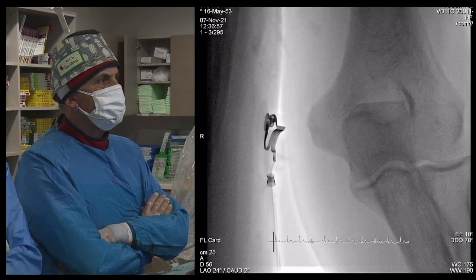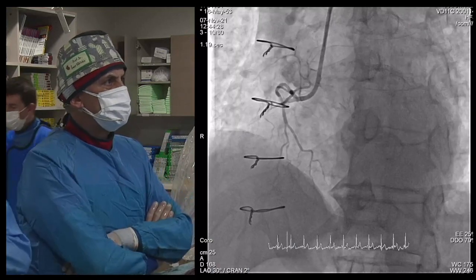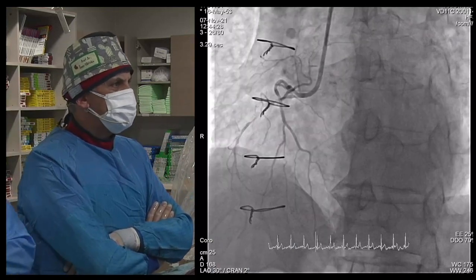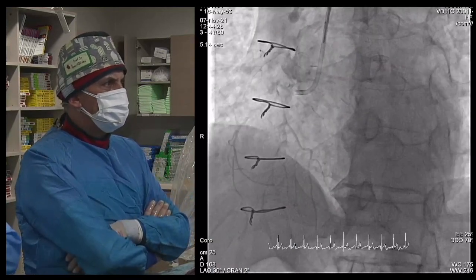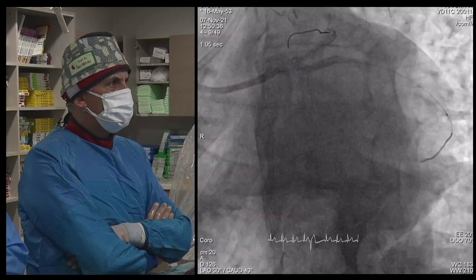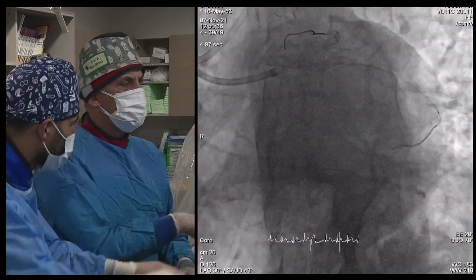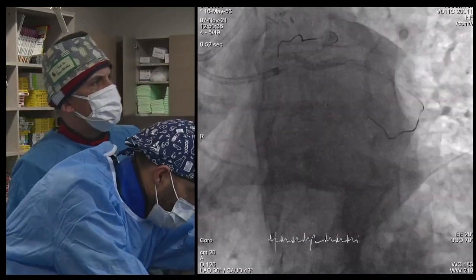This patient has CERC CTO. We had difficulties crossing the wire, but it's fine. RCA is occluded. There is some collateral from the left, but our aim today was CERC CTO. We have a septal collateral from OM to that big CERC. So that was our aim today.